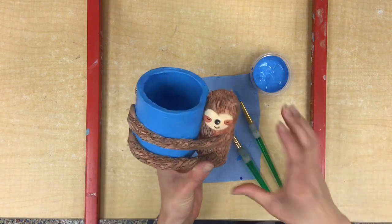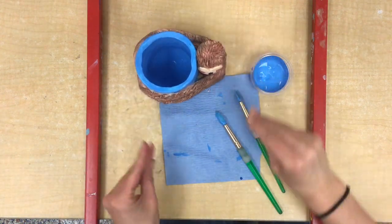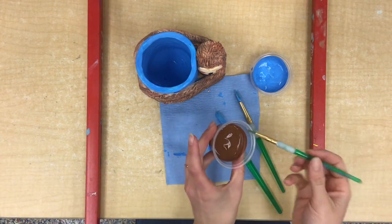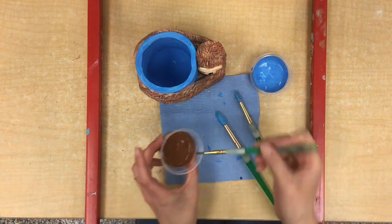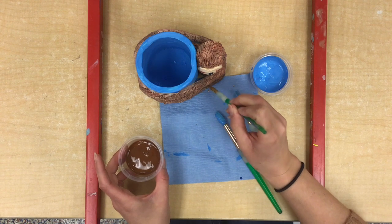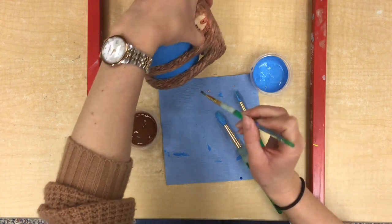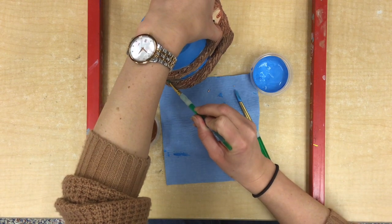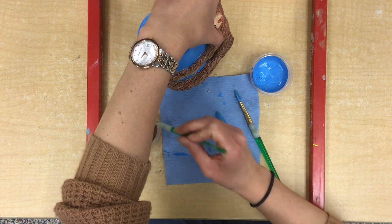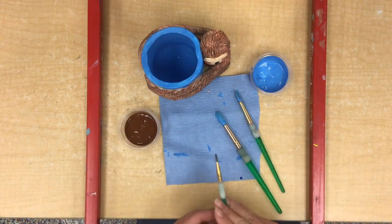The last thing we can do is if you got any cup color on your sloth, carefully clean your brush, get some sloth-colored paint, and that thick tempera paint should cover up any little mistakes. This might not be exactly the same color as the sloth you painted last time, so just use it in the areas where you made mistakes — you don't need to cover the whole sloth. Be careful not to get brown paint on your blue cup. Once your sloth and cup are painted, leave them to dry.